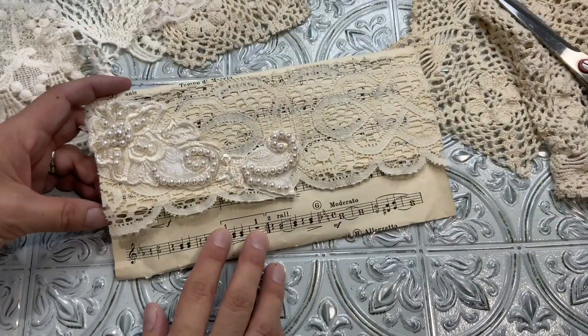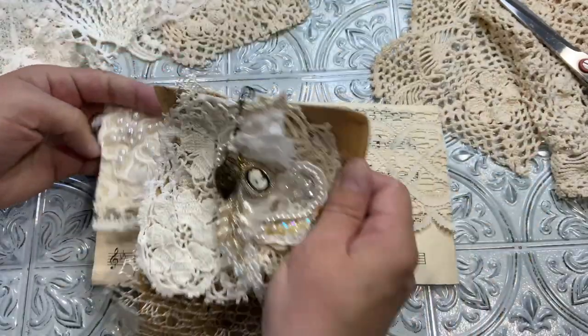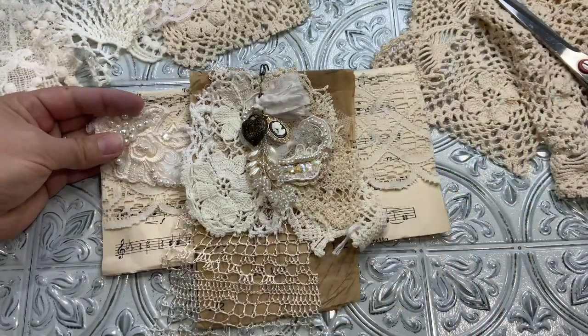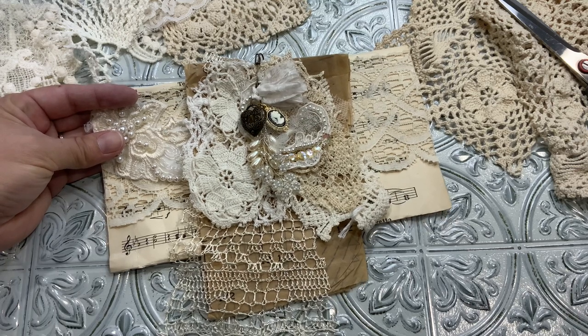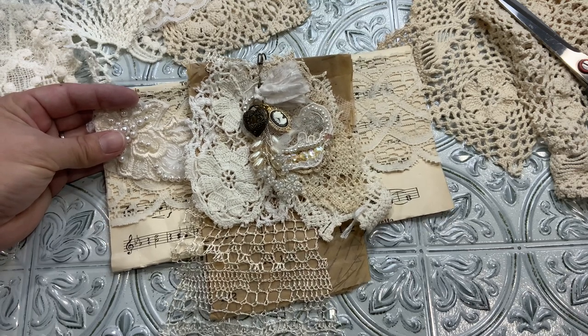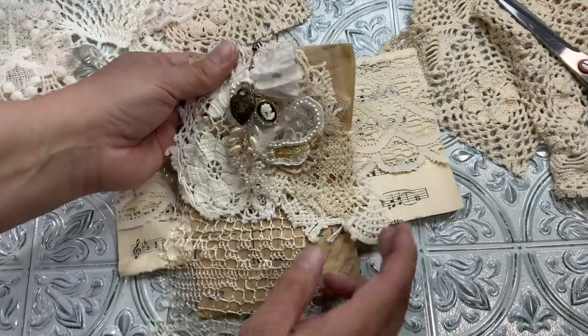Hello everyone, this is Anne from Odulsinoscraft. Today I want to share with you — I've already showed you in previous videos — this was a happy mail from Tammy, the Embellish Your Story YouTube channel and on Instagram too.